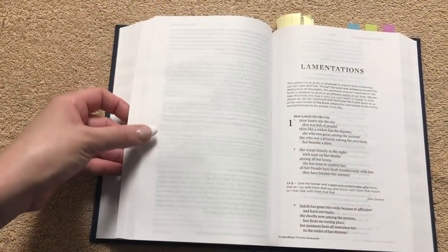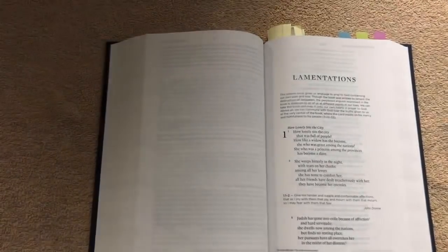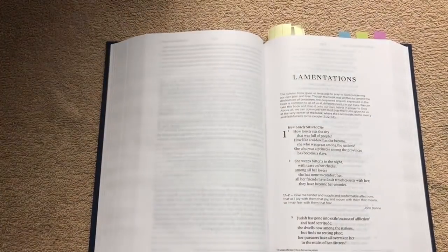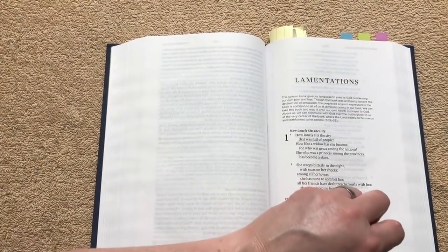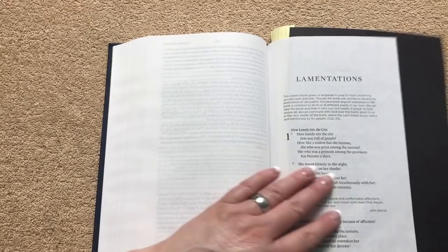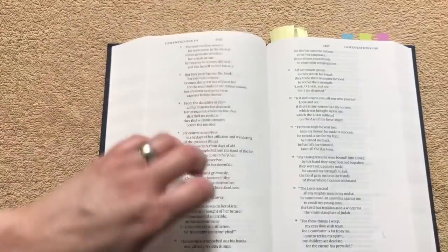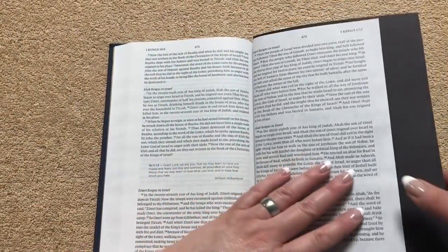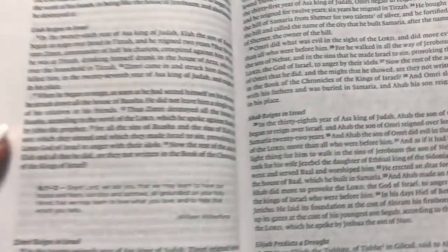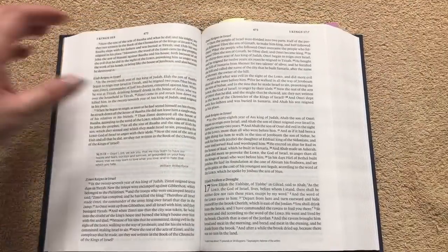One thing you can do to help get rid of ghosting is take a piece of black paper and slip it behind the page. You can see how much that eliminates the ghosting. In poetic sections it's going to be worse, but on the page with the black paper behind it you're not seeing any of those distractions, versus the other side without it. It's a simple way to reduce ghosting.